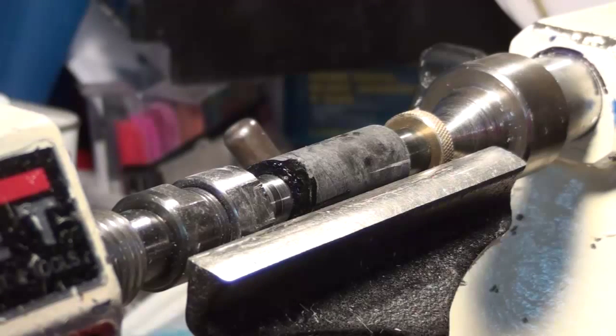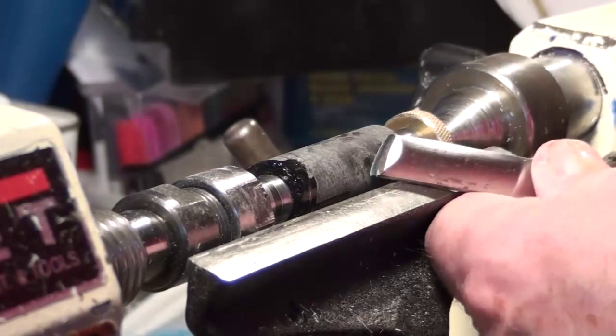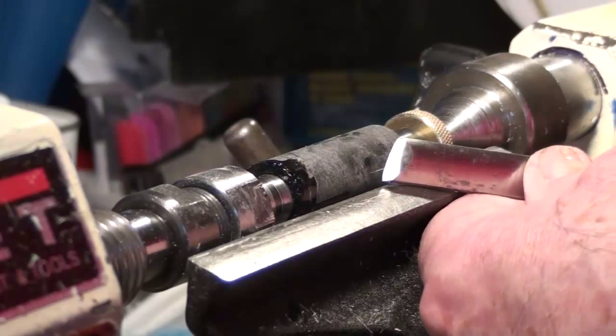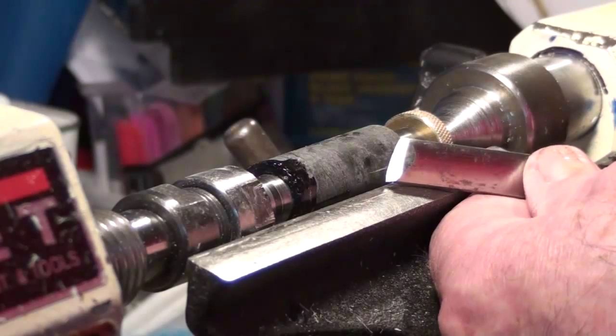Hi, this is Ed from Exotic Blanks. We're going to do something a little different today. We're going to talk about the skew, except we're going to go a little bit more in detail, and you're seeing it from a different angle. You are over my left shoulder, off to the headstock side of the lathe.